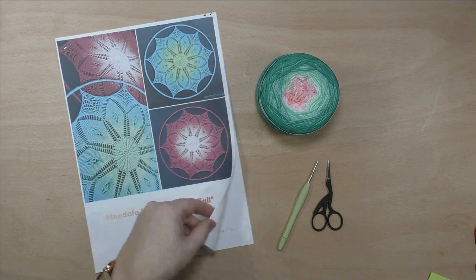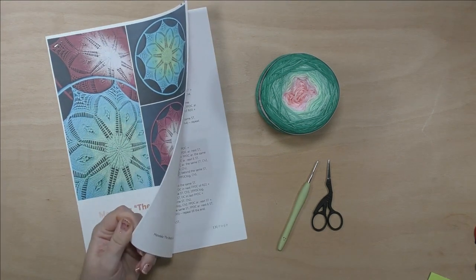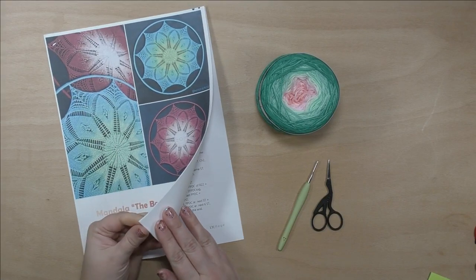Hi everyone! Let's start crocheting our next mandala, the beauty of fall. Grab your hook, yarn and join me.